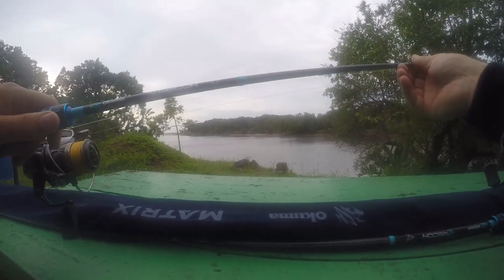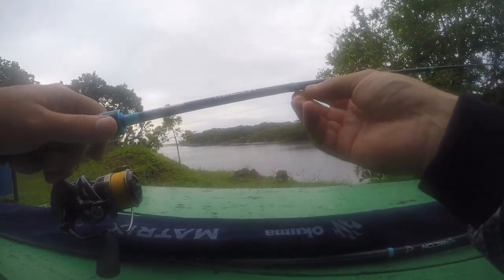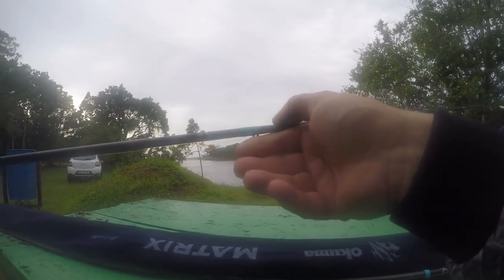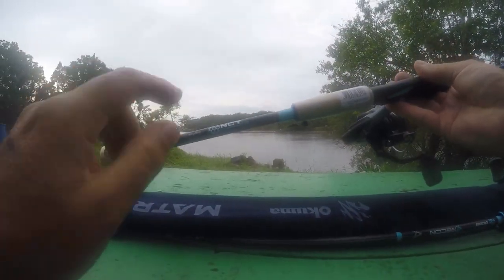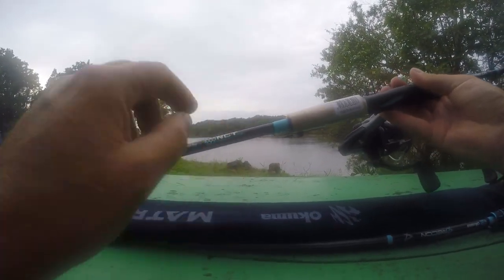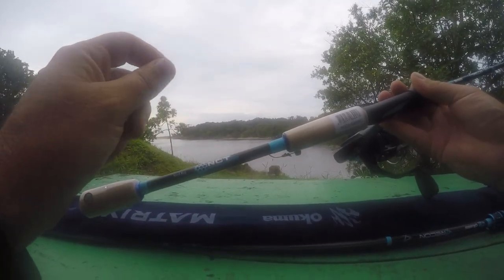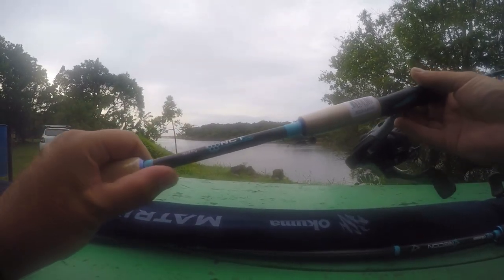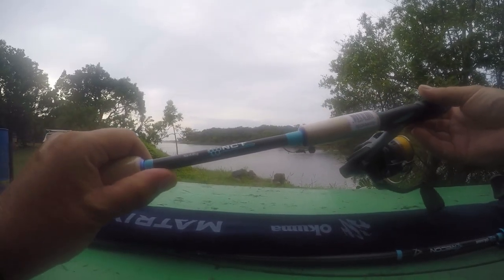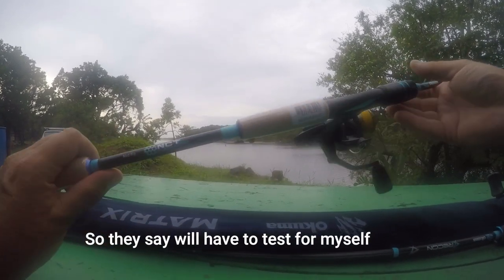They're designed for bass fishing but I'm going to use them for multi-purpose - estuary, bass, rocks fishing. The difference here is 30-ton Toray carbon - this is brilliant carbon, this stuff makes a big difference. The other thing that's new on these rods is the nanocarbon technology. Basically it's a much thinner, smoother, finer resin when they build these rods, so it makes the rod a lot lighter, a lot thinner, and also much more sensitive. I can't wait to get these things tested out.